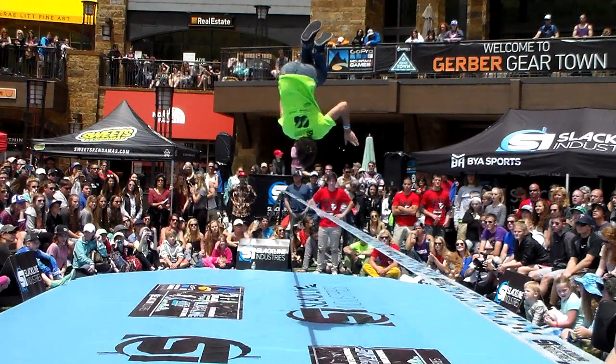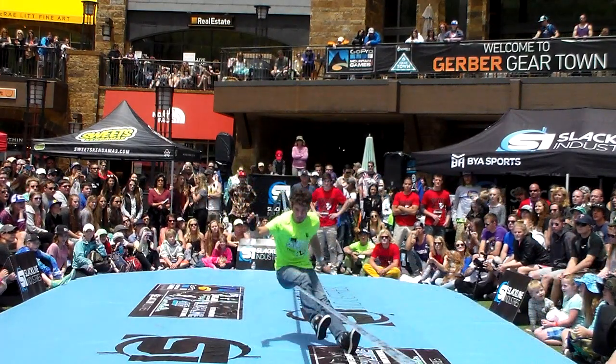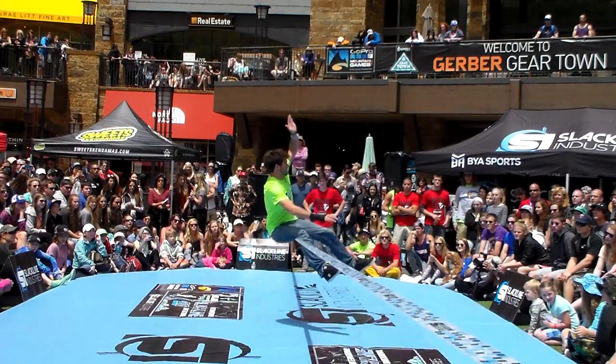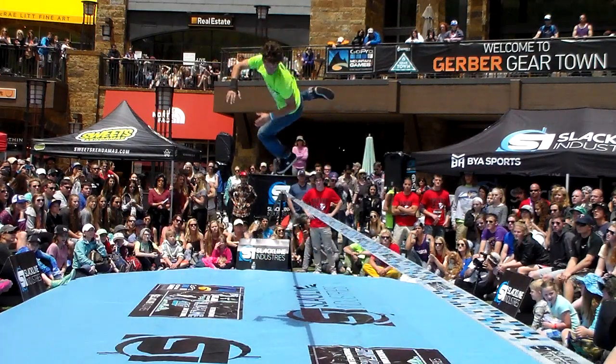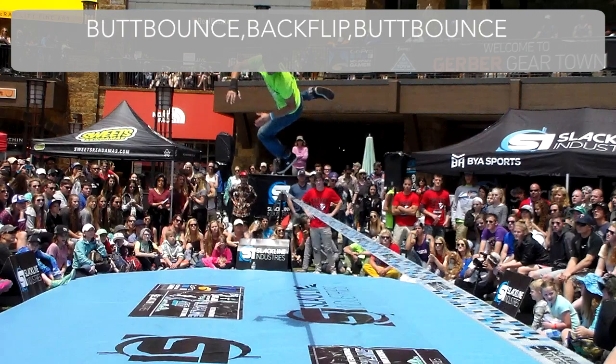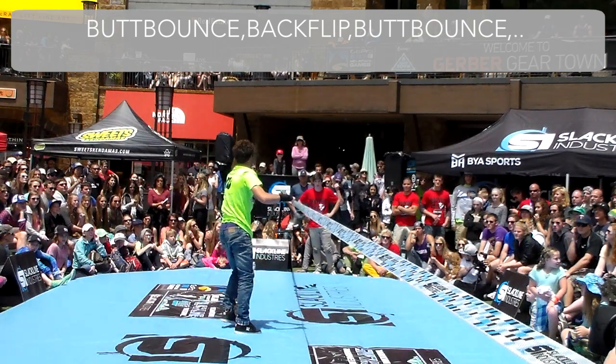Here's the fourth attempt. The athlete bottoms out and then gets thrown high above the line. Since their hips and shoulders rise well above the line, the up bounce of the butt bounce is complete, and it should be typed in. However, the athlete still does not re-establish control, so the combo should end with an ellipsis.